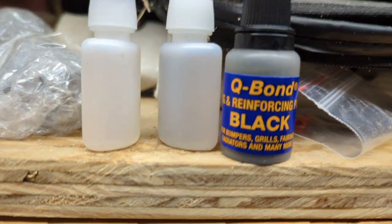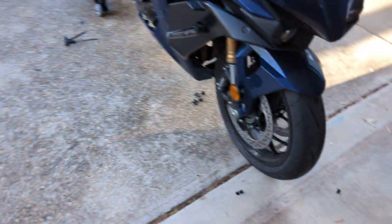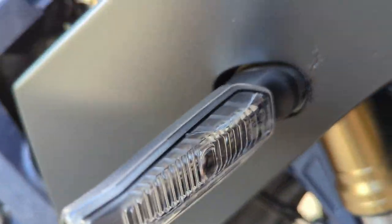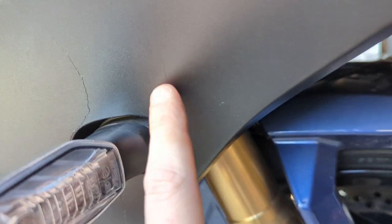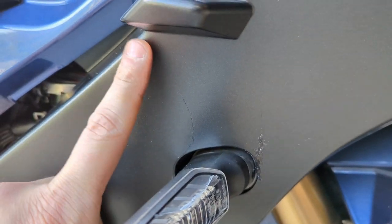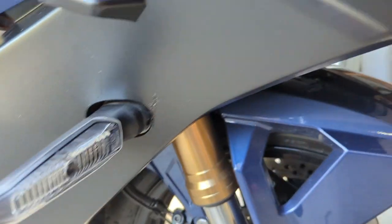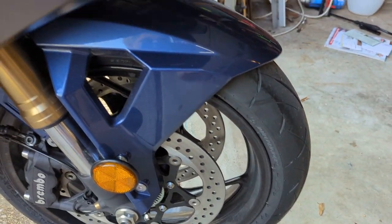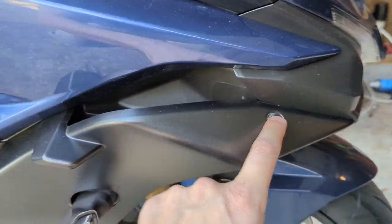And then on the front, I used the Q-Bond stuff. I used the Q-Bond right there to fix that, and then on the back side I have it all patched up and glued with the JB Weld. But you're going to have a 4mm screw right there that you're going to need to take off.